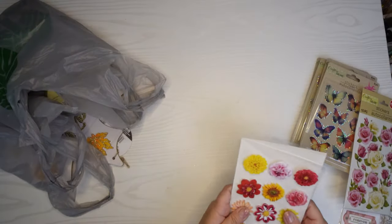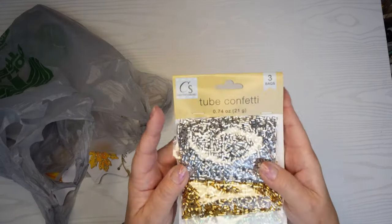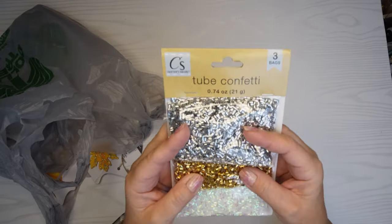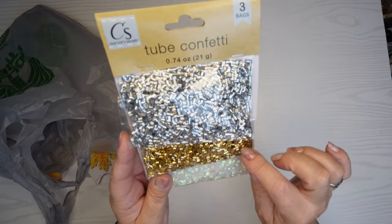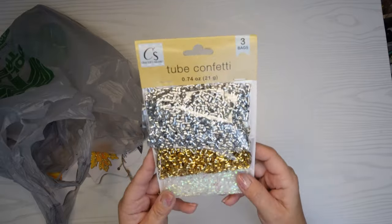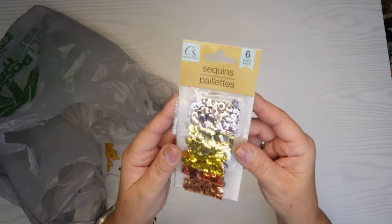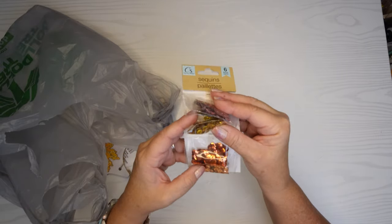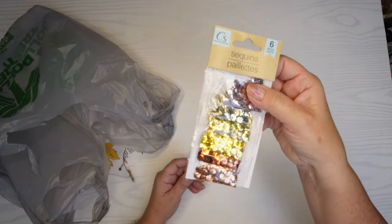I got some tube confetti — that's what they're calling them because they're like little tube pieces. I thought this would be fun for a shaker card or just to scatter around. There's an iridescent one, a gold one, and a silver one — three bags for a dollar twenty-five. With the same idea, I got sequins in all different colors: gold, copper, and rose gold. Six little packets, again great for a shaker card.